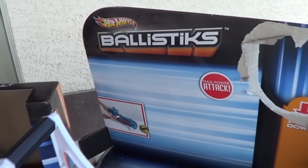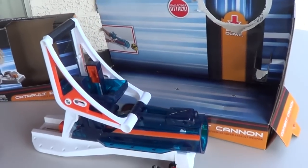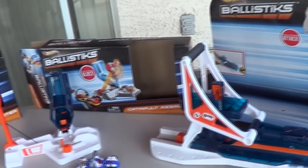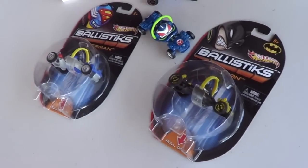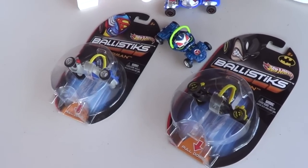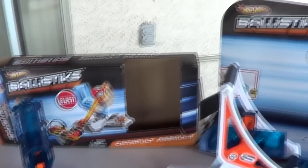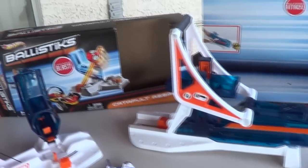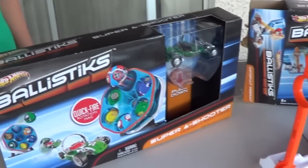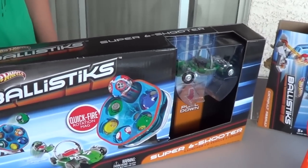Hot Wheels has a new toy line called Ballistics. It comes with launchers if you want to buy the play sets, or you can buy the car separately. It's got some licensed characters like Superman, Batman, and Bane. I already did reviews of the Combat Cannon and the Catapult Assault. In this video we're going to take a look at the Super Six Shooter.